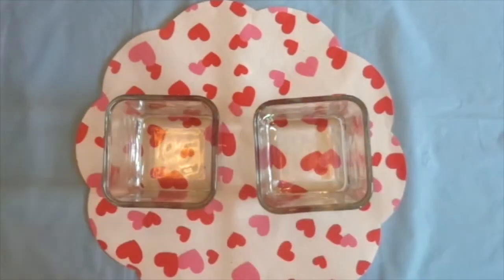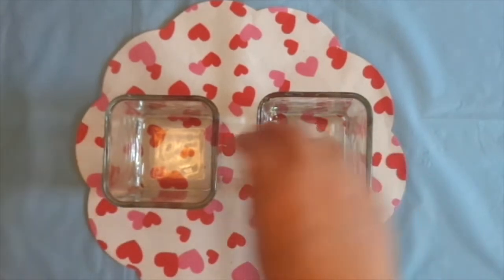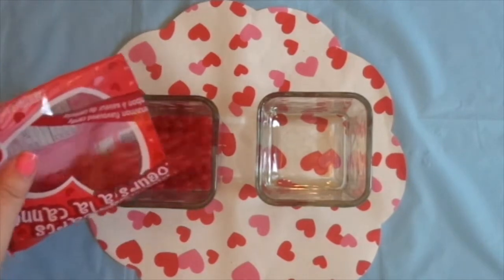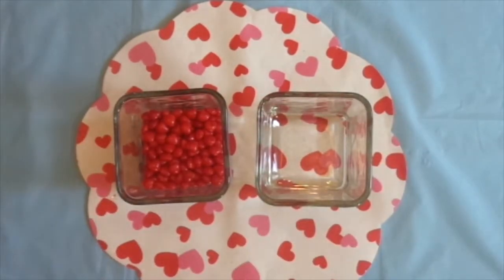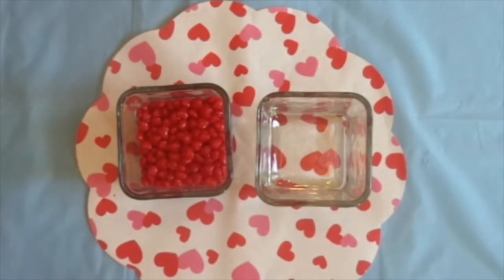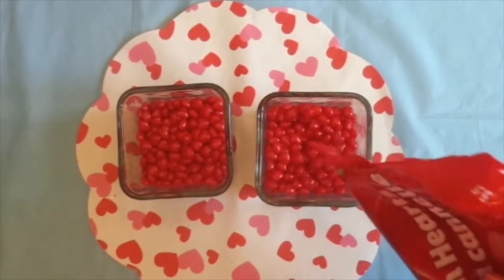So here are the jars. If you'd like, you don't have to use so many candies. You could put some foam or something in there and that would save you on buying a bunch of candies. But I'm just going to pour those in there. I've got another bag here — I'm hoping this is going to be enough. It's a very easy DIY. You just take the bag and cut it and pour.